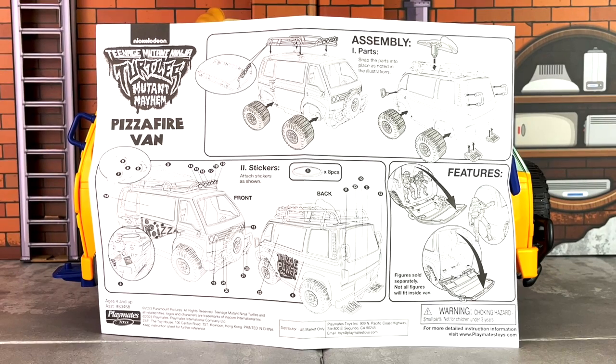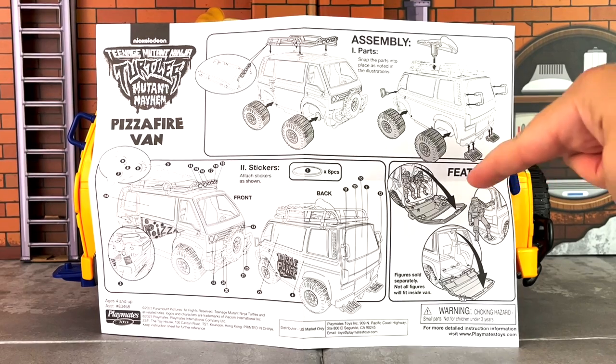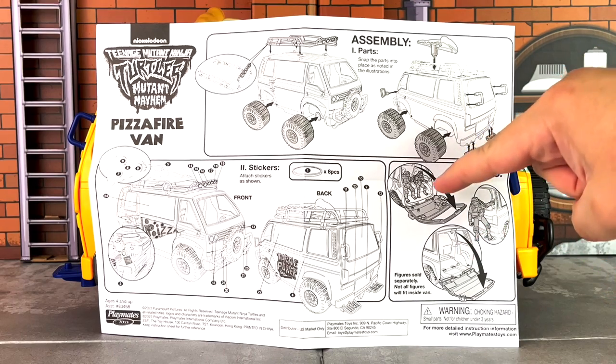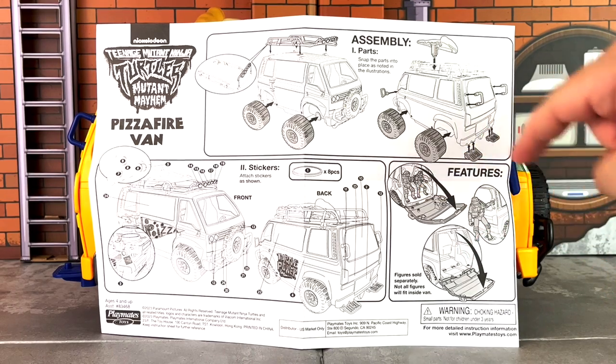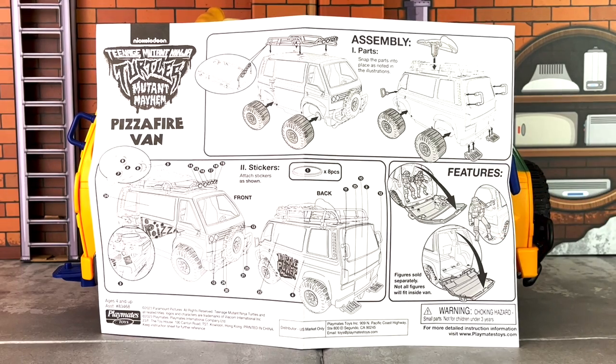Before we begin by taking a look at the van, let's first take a look at the instructions. As I specified, some assembly is required, and this gives you the steps here — the tires, various parts on top, things like that. It also gives you a look at the features here: where the turtles go, right on the back. You can stick them inside the trunk and the driver's seat as well. What I mean by the back is that there's a bar for them to hold on to and a platform for them to stand on.